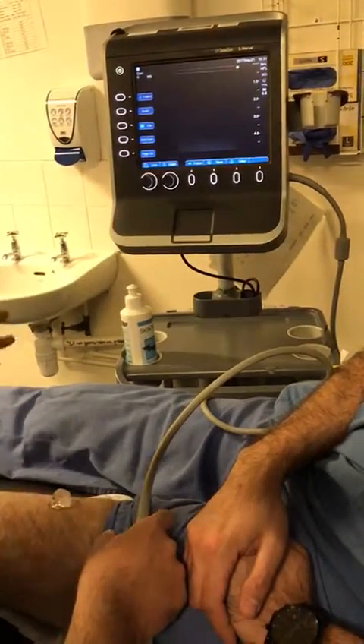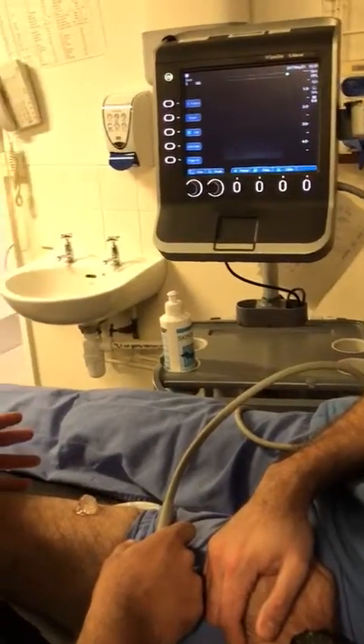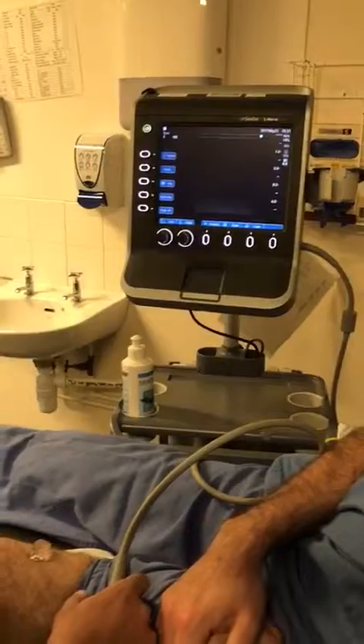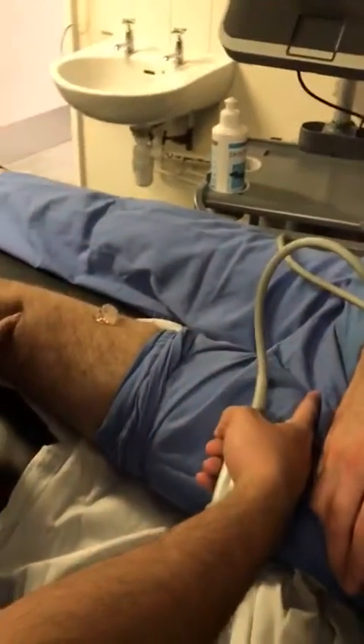You're going to do the so-called adductor canal block. I would call this a low femoral triangle block at the mid-thigh level. The landmark would be the top of the patella and also at the mid-thigh level.